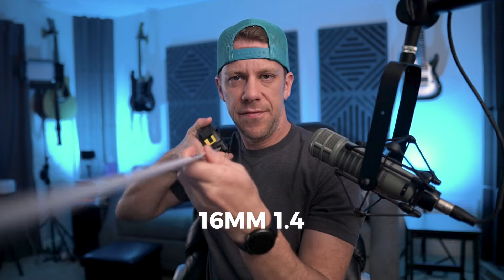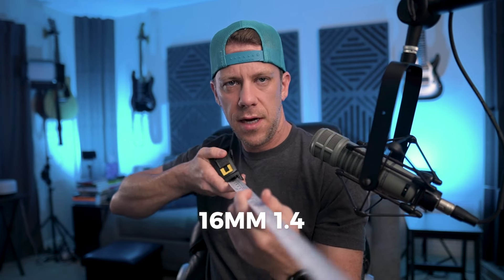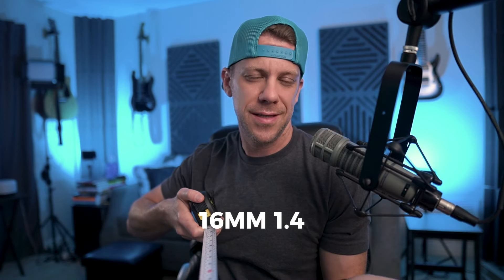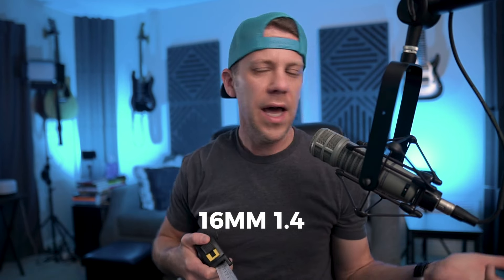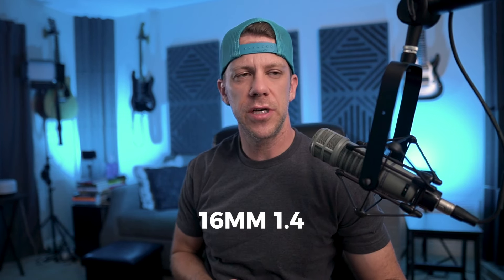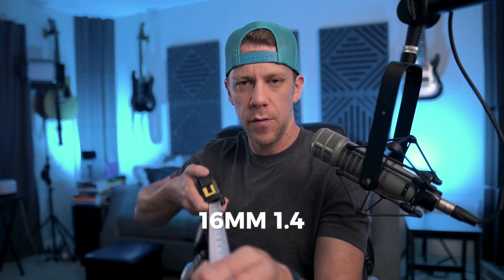From my face to the camera lens is about 28 inches with the 16mm. And if you're not in America and you use the measuring system that actually makes sense — millimeters and centimeters — I genuinely wonder why America makes measuring so complicated. The metric system just makes so much sense. Anyway, rant over.